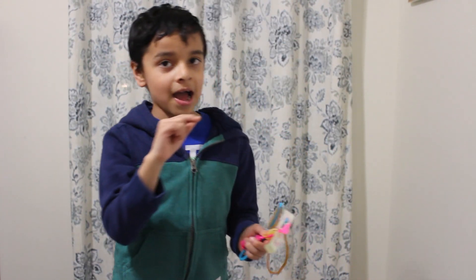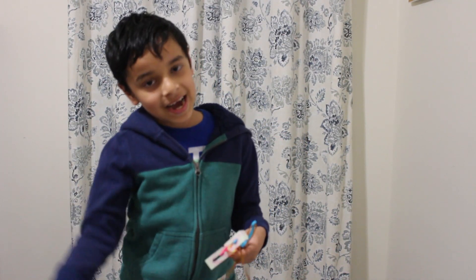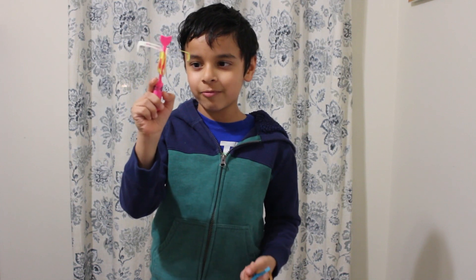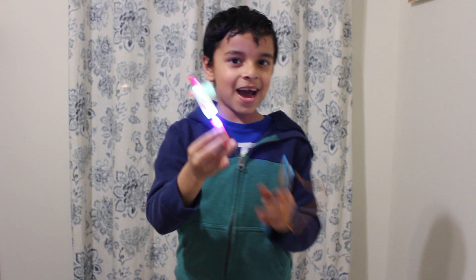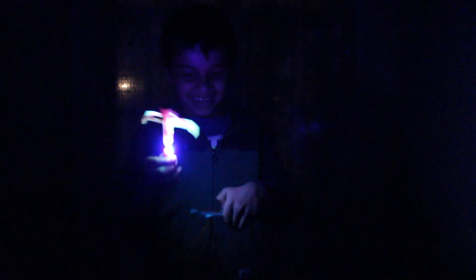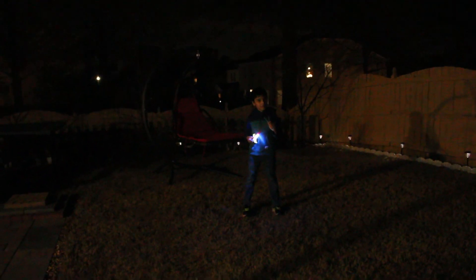Before we head outside, I felt like it's a good idea to see it inside the room with the lights off, so I'm gonna turn the rocket copter's LED lights on so you can see how it looks. Okay, I'm gonna launch it not very powerfully because there's a roof and I don't want it banging into the roof. Here we go — whoa! Yeah, so let's try outside.